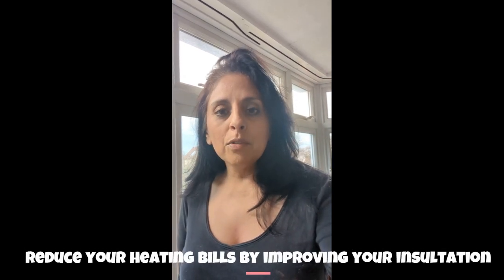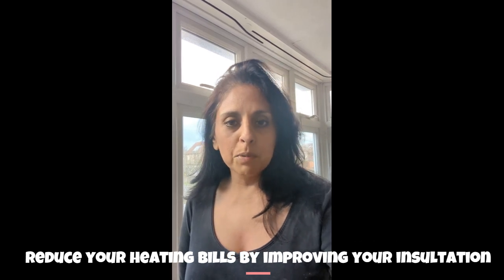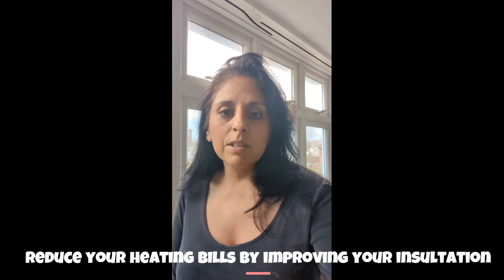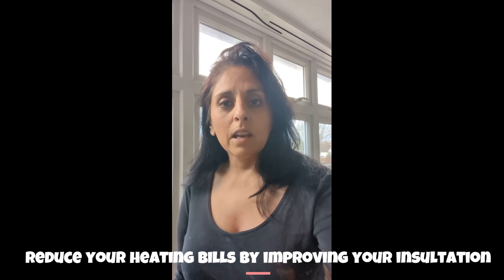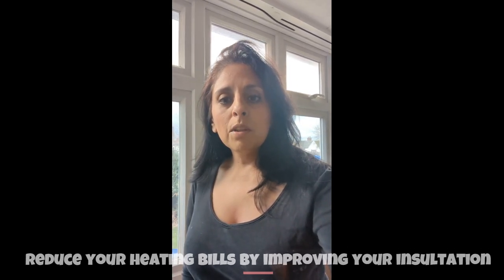Over the last couple of months we've had a program of renovation and refurbishment on some of our properties, and the remaining residential ones we're obviously insulating, as things aren't getting any cheaper or better in terms of bills. One of the things I wanted to start with was a bay window — we recently bought a thermal imaging camera and the pictures show that one of the areas that's very cold is the bay window.